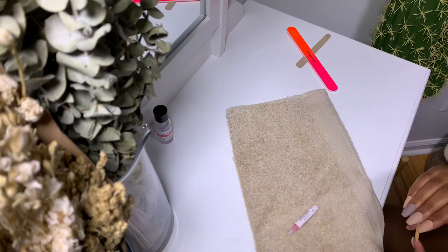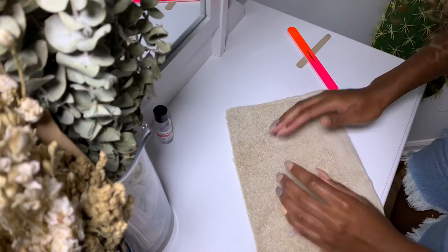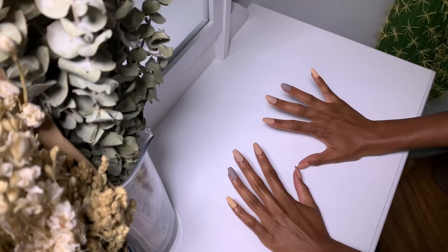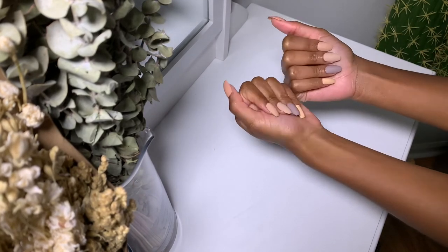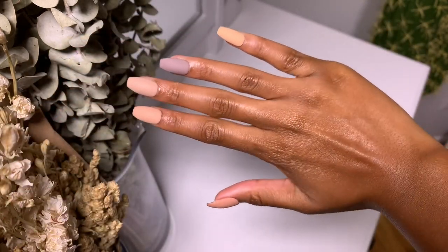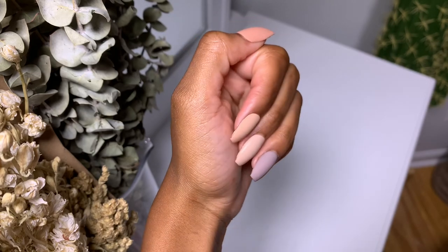If you have any recommendations for other places to get press-ons, please comment below, or let me know if you've ever tried press-ons before — it's something I'm really into at the moment. I'm absolutely in love with these colors; I think they're so flattering on my skin tone, and I'm also digging the nail shape. I'll insert some close-up shots so you can get a better view. If you enjoyed the video, please give me a thumbs up — your support means so much, especially as a smaller and newer channel. I'll see you guys next Friday, bye-bye!